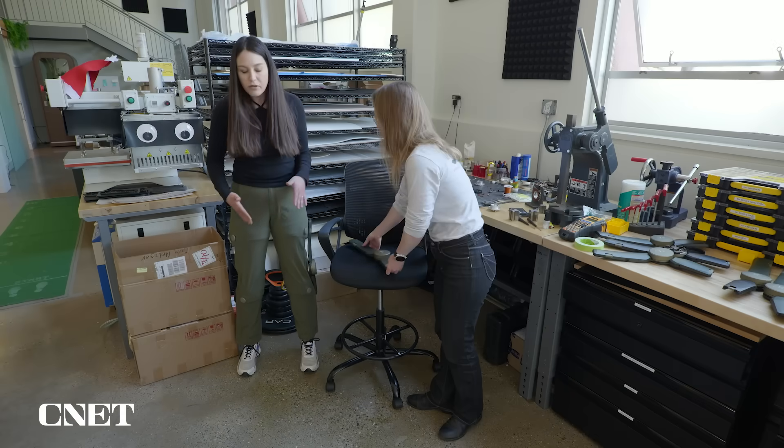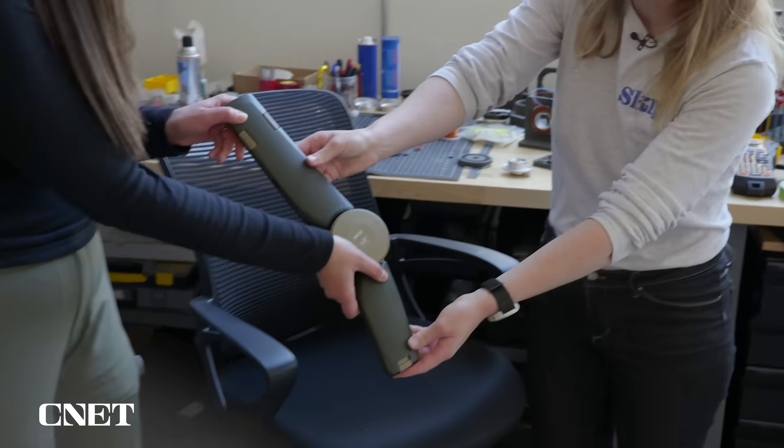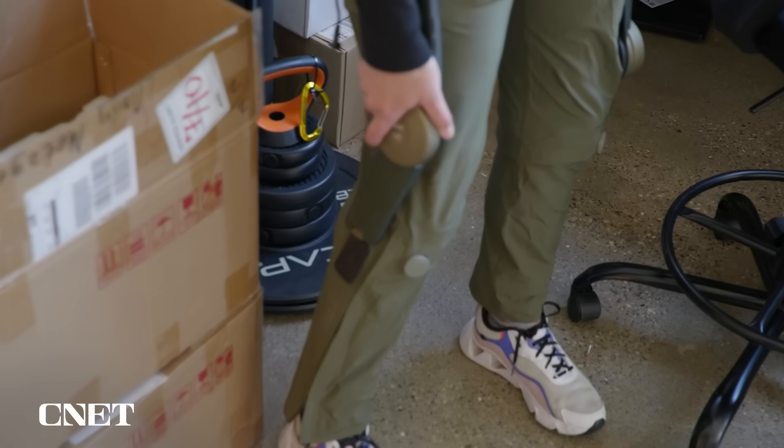That was easy. Walk me through how it's going to be to put it on my right leg, because you already set this one up for me. So this is your right leg — I like to hold it by the motor and then slide down onto that lower attachment point.